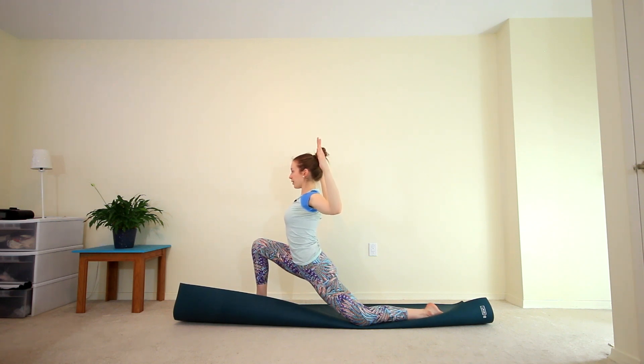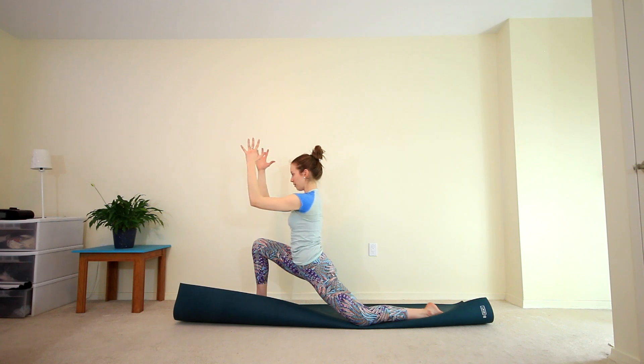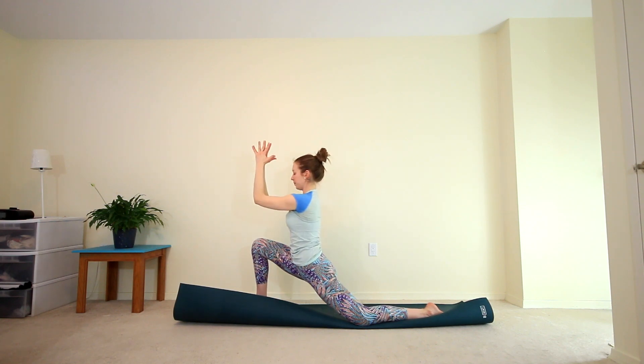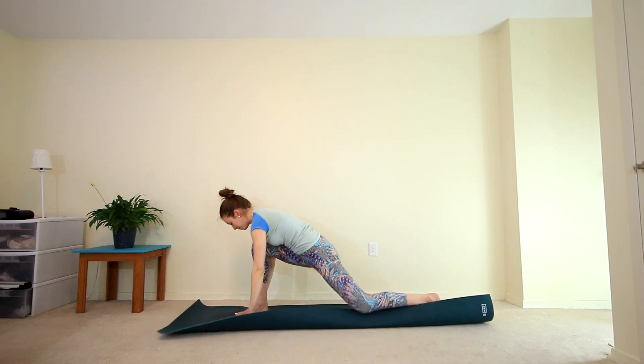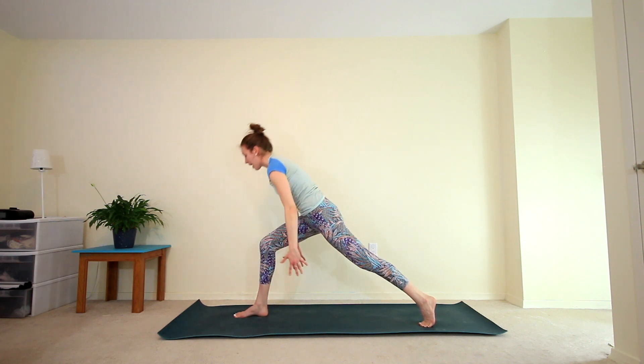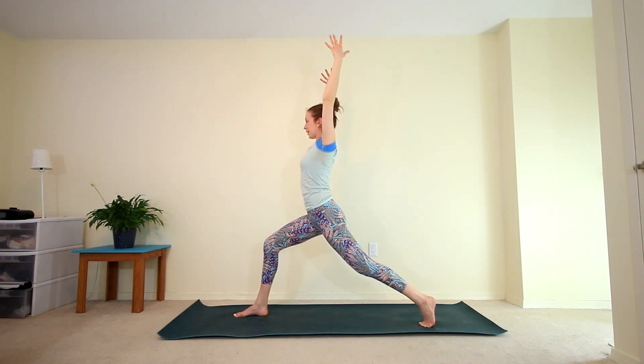On your exhale, elbows come together, forearms come together. Inhale, open up. Exhale, draw it together. One more time — inhale to open, exhale bring it back. Slowly bring your hands down to the mat, curl the back toes, come up off your back knee. We're going to slowly rise finding our high lunge or crescent lunge here.